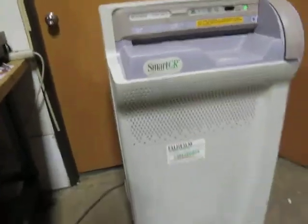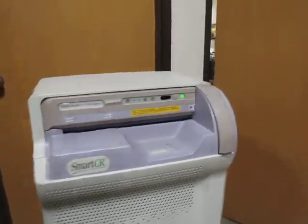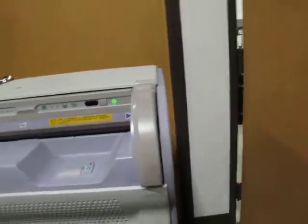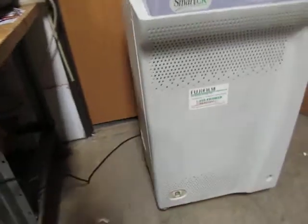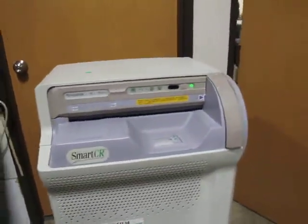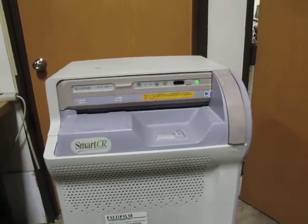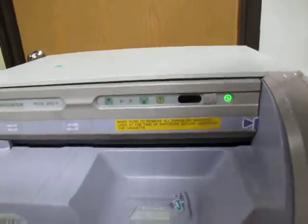We were told it's functional. I have no way to test it other than what you just saw. This piece looks like it was taped down, but other than that the unit looks fine. It seems to power up — no red lights, nothing else. If it was broken, I would think this warning light maybe, but I don't know.